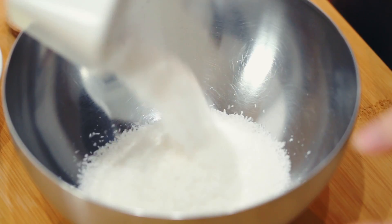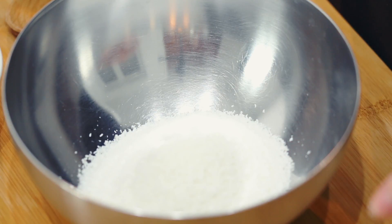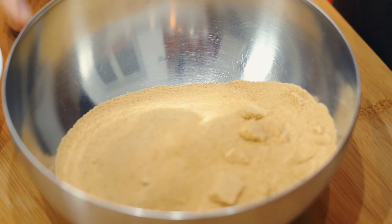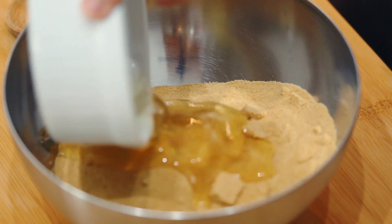There are only a few steps to prepare these beautiful German coconut macarons. First of all, preheat the oven at 210 Celsius. Then we're going to mix the ingredients: desiccated coconut, sugar, egg white, and last but not least, almond butter.